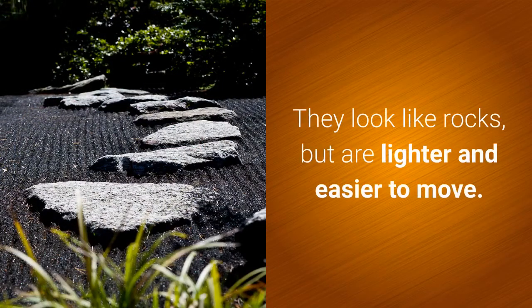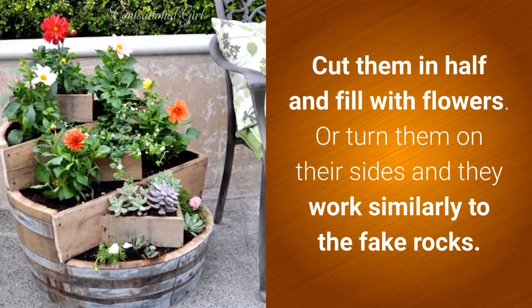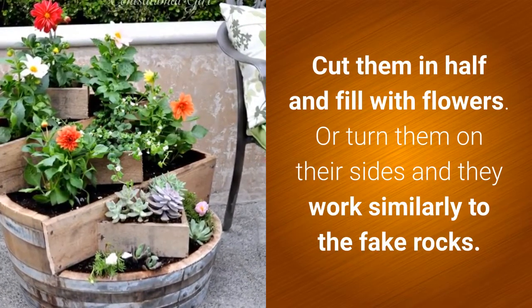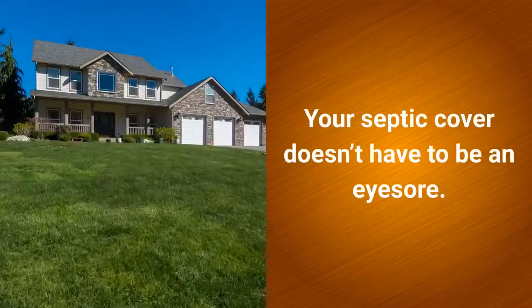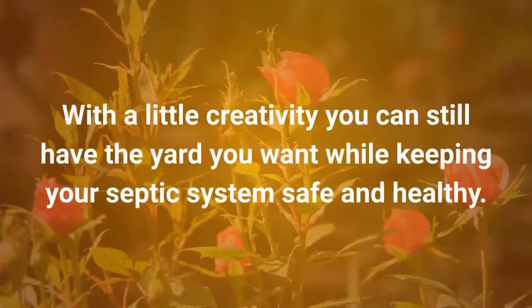Artificial landscape rocks look like rocks but are lighter and easier to move. Old wine barrels are another option — cut them in half and fill with flowers, or turn them on their sides and they work similarly to the fake rocks. Your septic cover doesn't have to be an eyesore. With a little creativity, you can still have the yard you want while keeping your septic system safe and healthy.